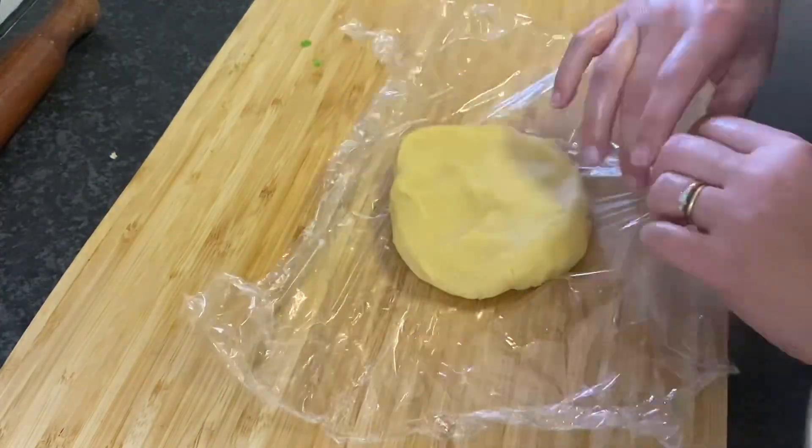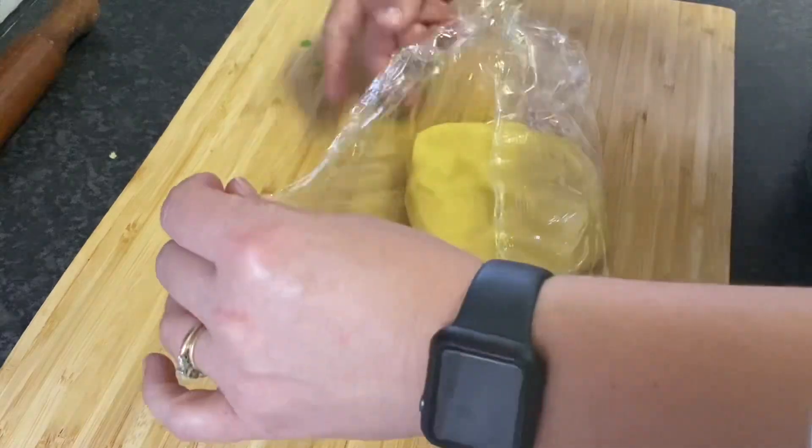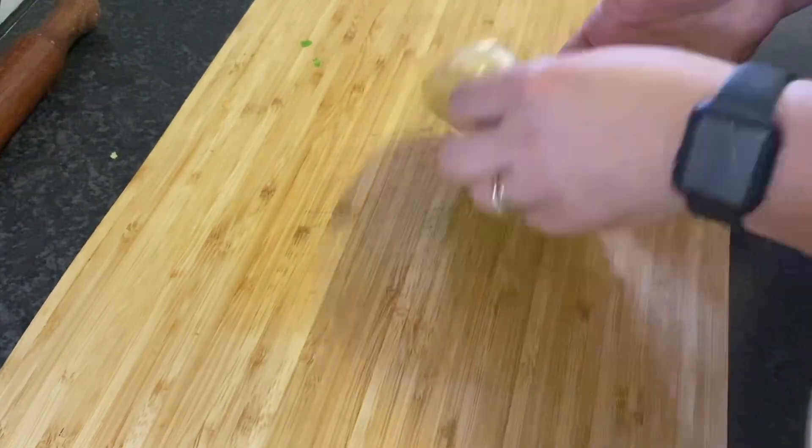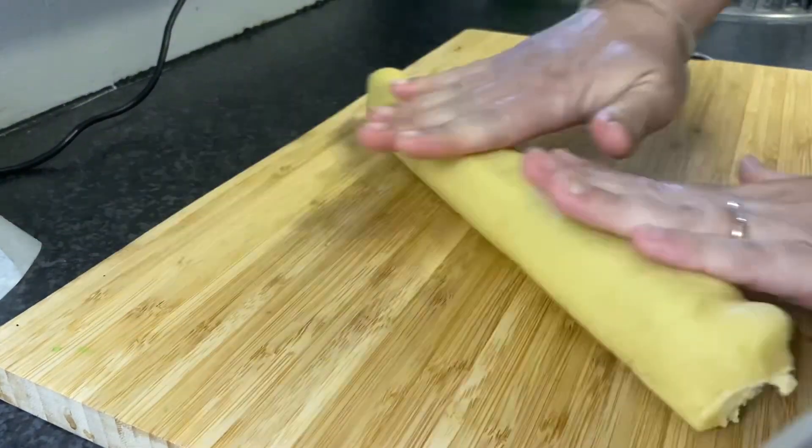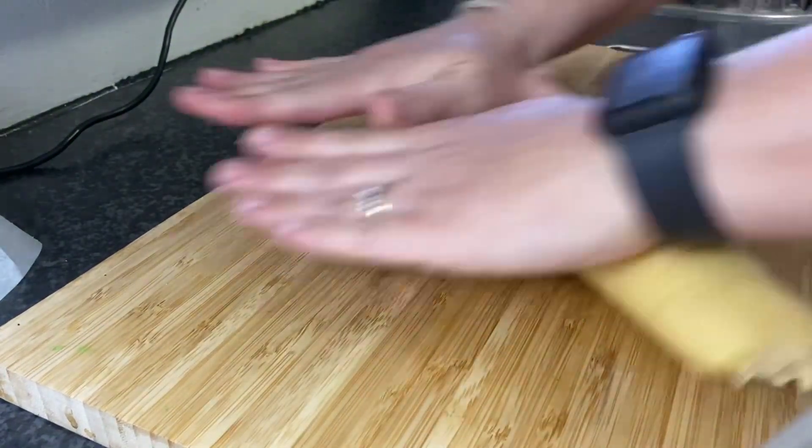I'm going to freeze this excess dough — we'll save it for a rainy day; the kids will have fun cutting out shapes. After about an hour, I took my slice and bake cookie dough out of the fridge and gently rolled it on a cutting board to ensure it was nice and round.